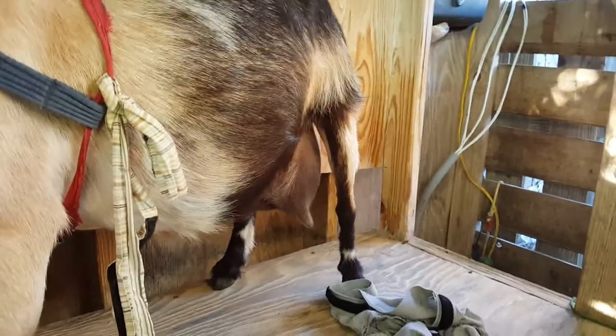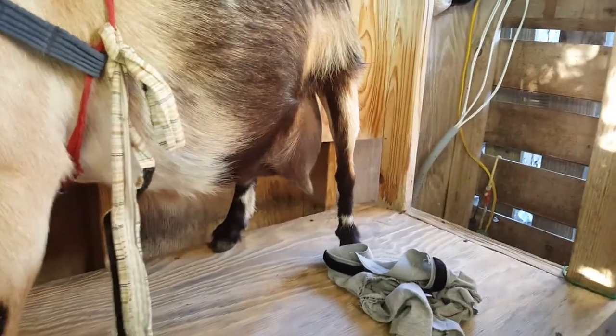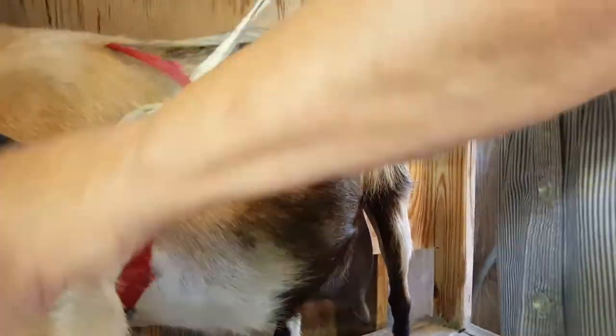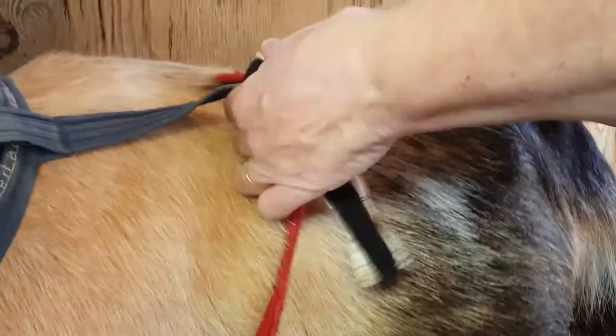I'm putting some shorts on the goats. They're called udder briefs, and this is how we put on udder briefs. When you take them off, go ahead and take the tie that holds the brief to the halter right here, all the way off, and the udder briefs off, and hang them up.